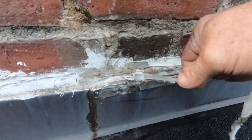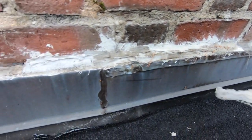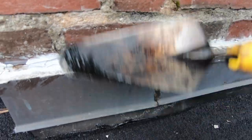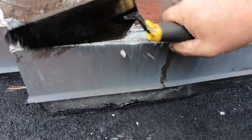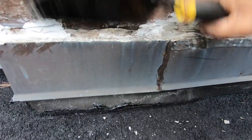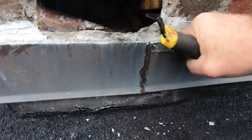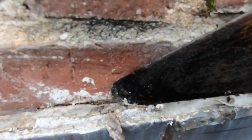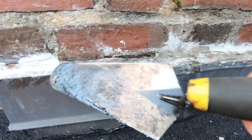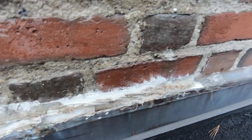There are like three or four different types of caulk on top of each other, and that's the biggest problem. Now I'm going to repair this, but you can see it's wet behind there. Water gets in there, and now I have to repair this.